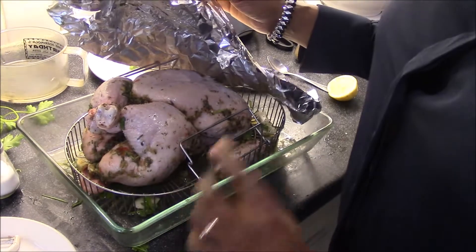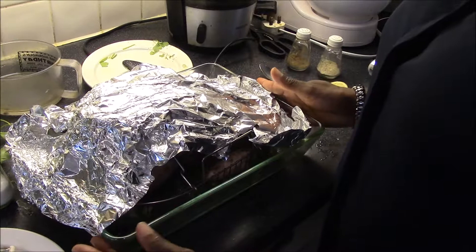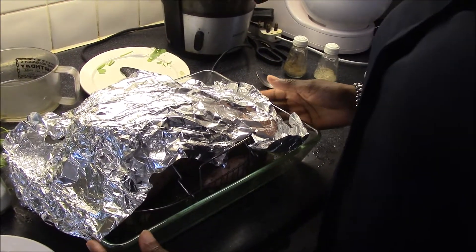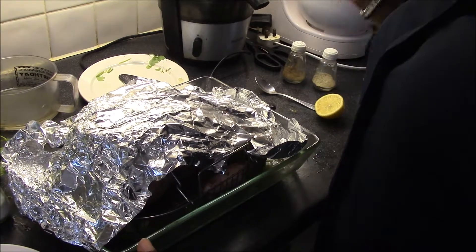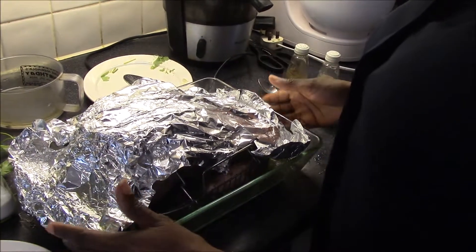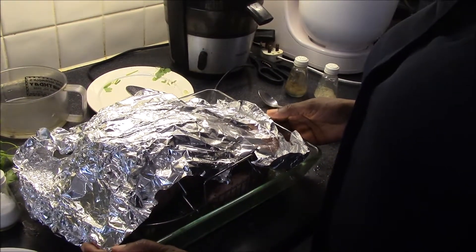I've rested the chicken to soak up the spices for about 30 minutes. Now I'm going to place it into a hot oven between 180 to 200 degrees, depending on the instructions for your chicken. I'm going to cook mine at 180 degrees for about 80 to 90 minutes.